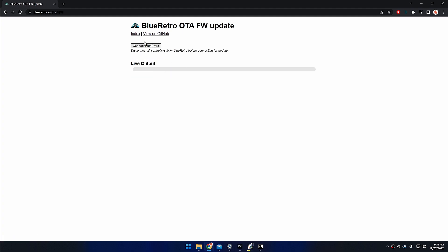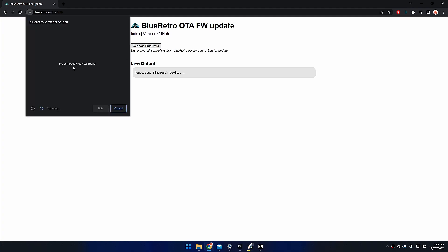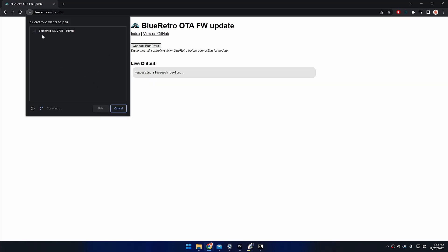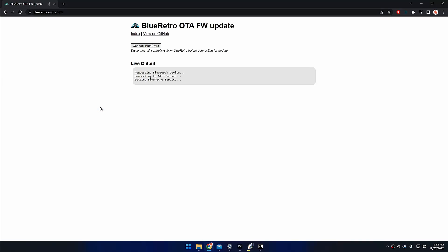Then we're going to click on Over the Air Firmware Update. There's going to be a button here that says Connect Blue Retro. When you click on this button, you're going to see a list of Bluetooth devices to pair with. Your GameCube should be powered on. The Blue Retro adapter should appear on the list — click on the device and click pair. The first time you try to connect, this is going to fail, but you can just try the connection again and hopefully it succeeds.